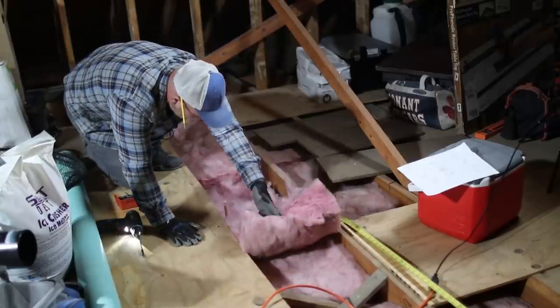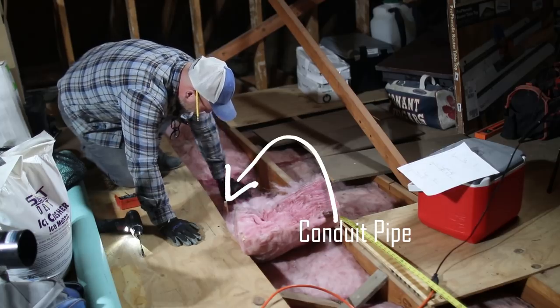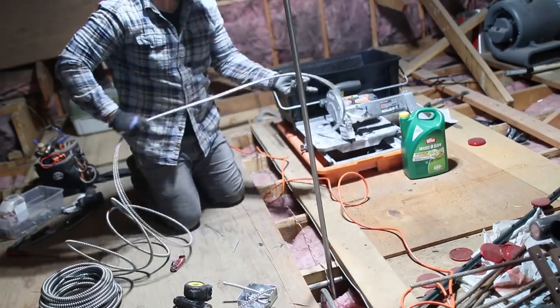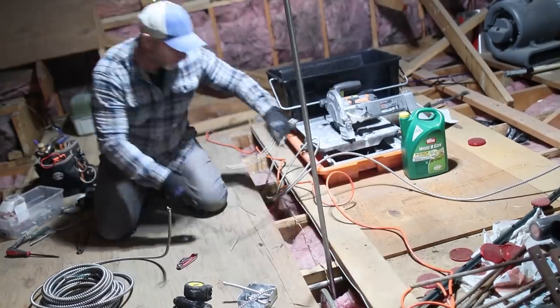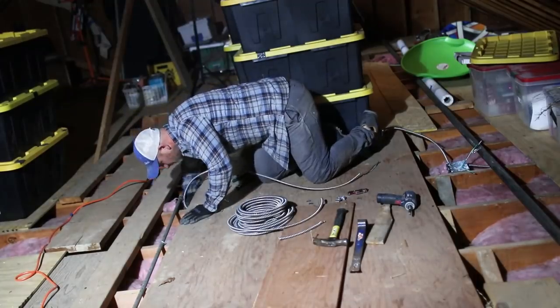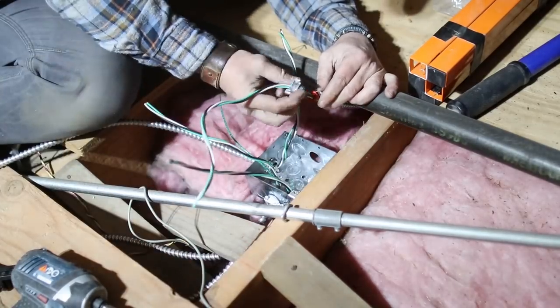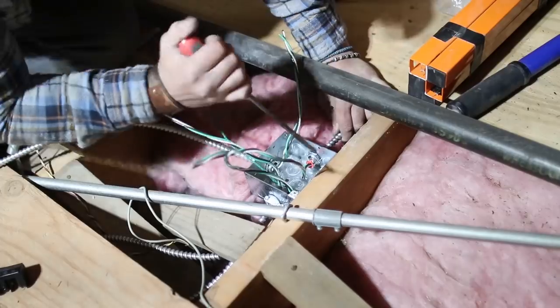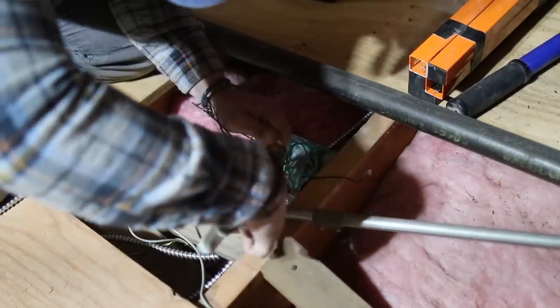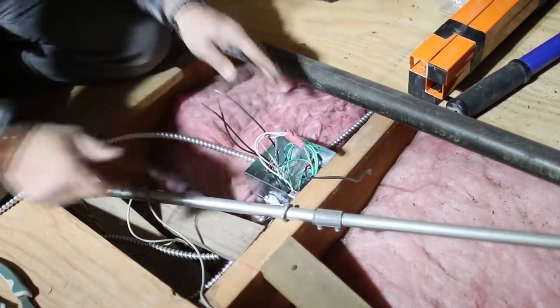Theoretically, if you lift this — bada bing — there's our pipe. After finding all the locations of the pipes, I started to run the clad wiring between all the rafters and underneath all the plywood. Now if you're not comfortable running your own electrical wiring, I would definitely call a certified electrician. But I've done enough wiring in my day and been zapped enough that I felt comfortable enough to take on this task.